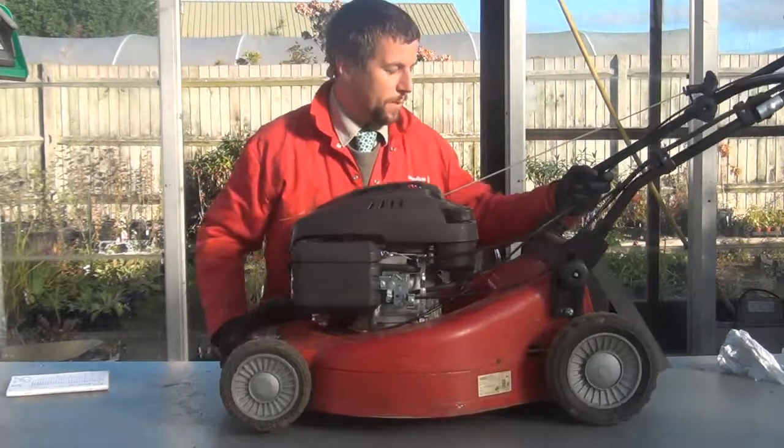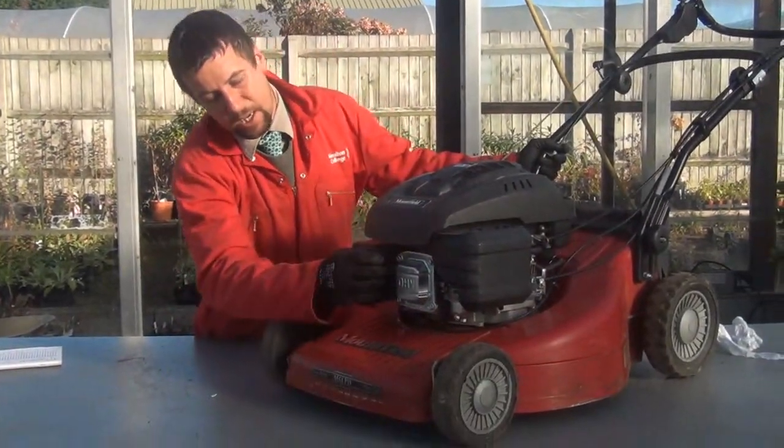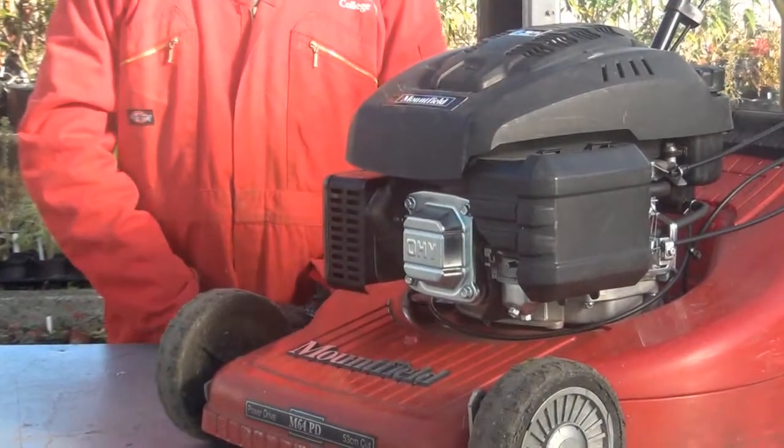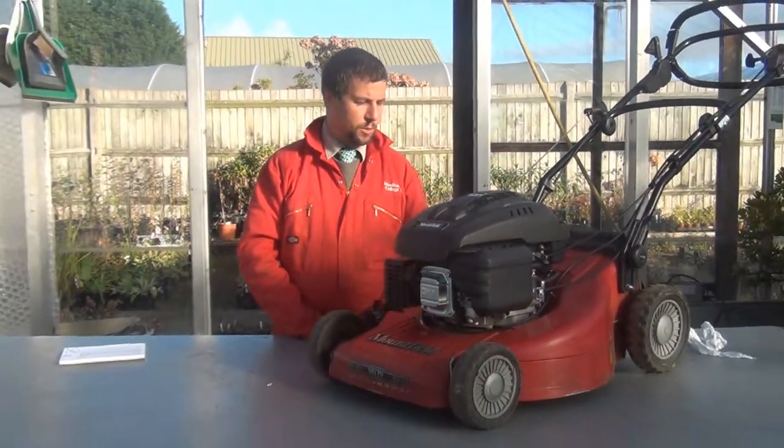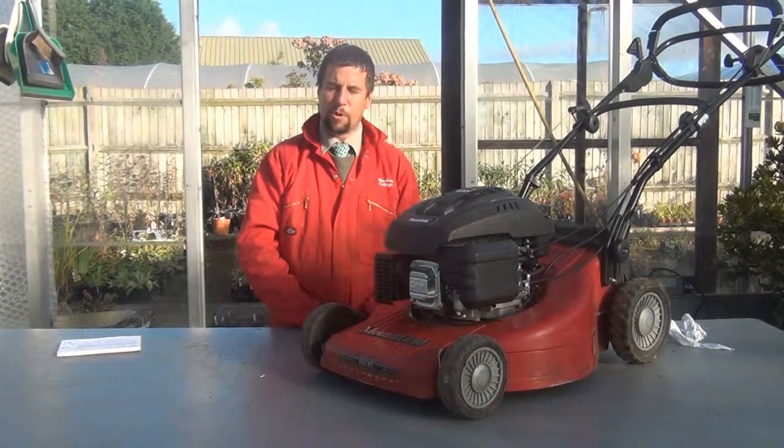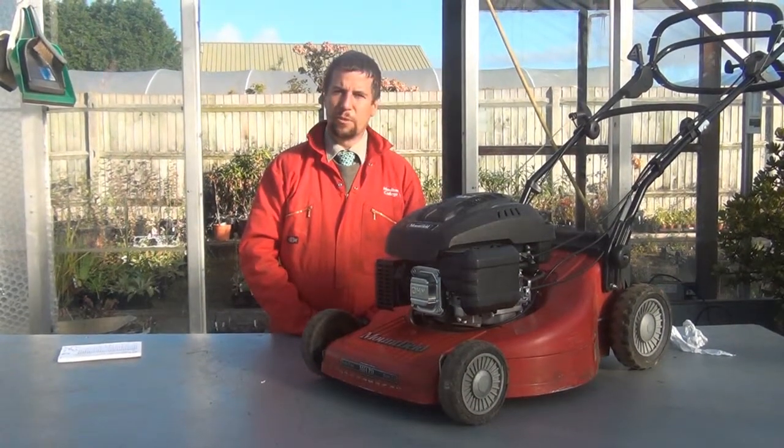One thing we didn't pick up — going back to the front — is the spark plug. It's not necessary to remove the spark plug every time you do a pre-start check; you'd only remove it if there was a problem, as it can be used as a diagnostic tool based on its colour to indicate what the engine is doing. Once you're happy with your pre-start check, you'll need to start the machine, make sure the handles are in operation, undertake refuelling, and then you're ready to go. We've now relocated the mower outside where we'll carry on with the pre-start check.